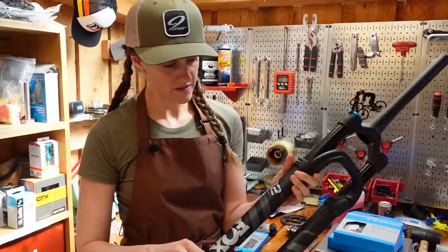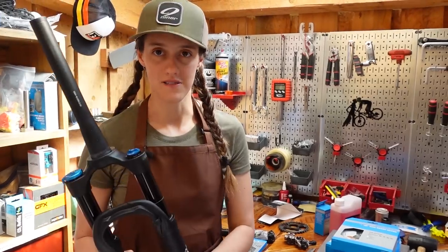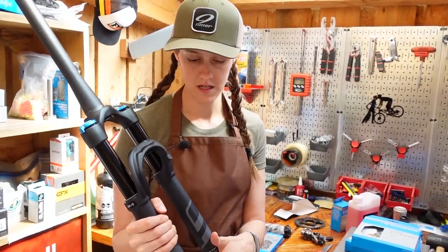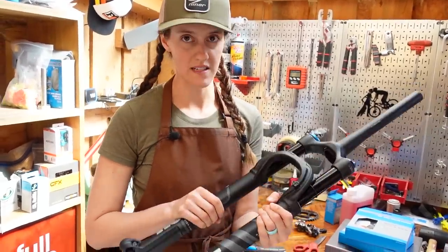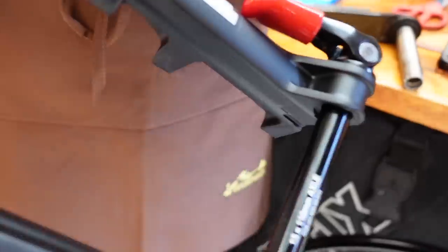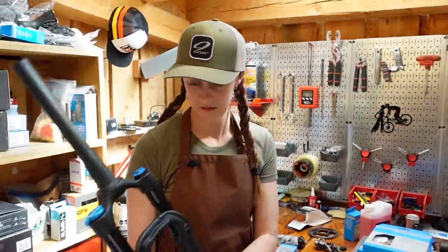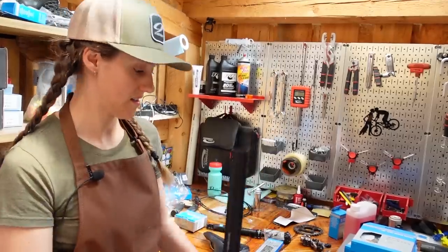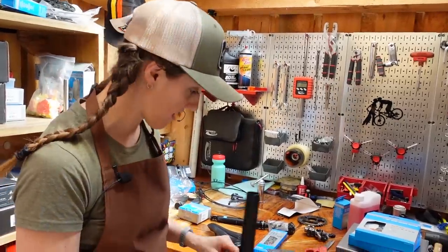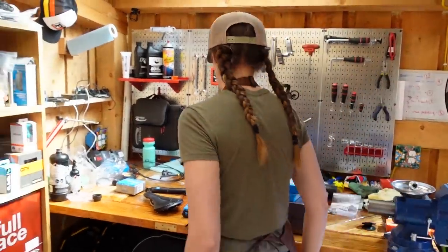For the fork we have the Fox 32 Stepcast 100 millimeter, also pretty light. This is the Performance version, not the factory one, so it's not quite as high-end. But it's got that Stepcast, which cuts out a pretty solid amount of weight. If you really want, you could always take your orange one off your XC bike if you felt like the end result needed to be even lighter, but I think it's going to be fine. The lack of a cassette or anything is going to make this bike actually pretty light.